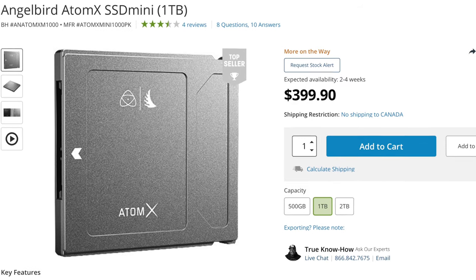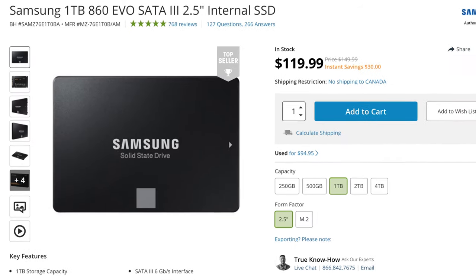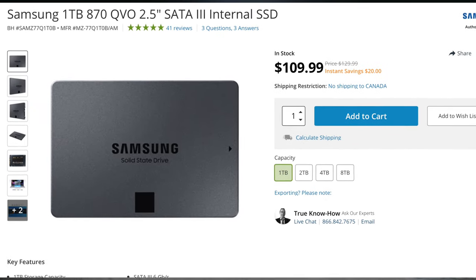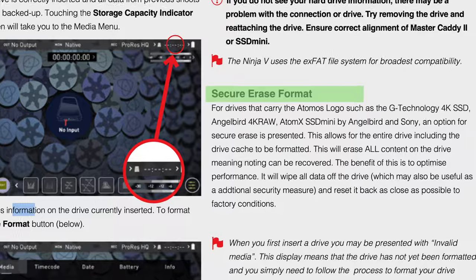For most recording sessions, a SATA SSD is more than fast enough, but they're not cheap. I recommend the Angelbird Mini SSD as they fit flush with the Ninja V. You can also purchase a Samsung EVO SSD, but don't go with anything like a Samsung QVO SSD because they just don't have the right speeds and you're going to run into problems. You also want to do a low-level format before recording — I made the mistake of not doing so and the result was a broken-up recording. Whenever possible, format your storage before every use.